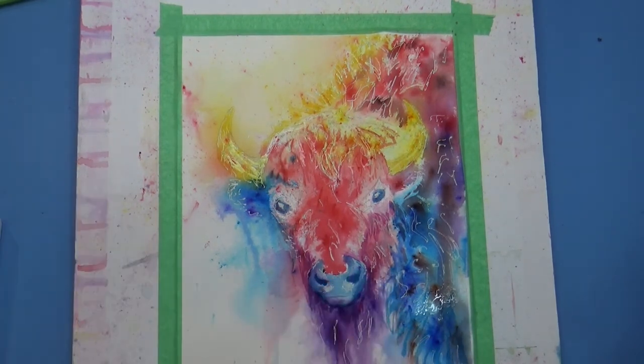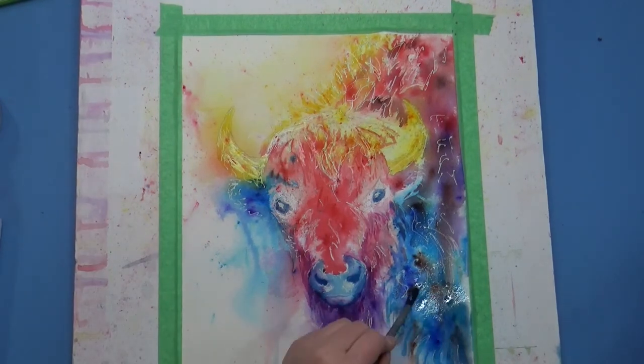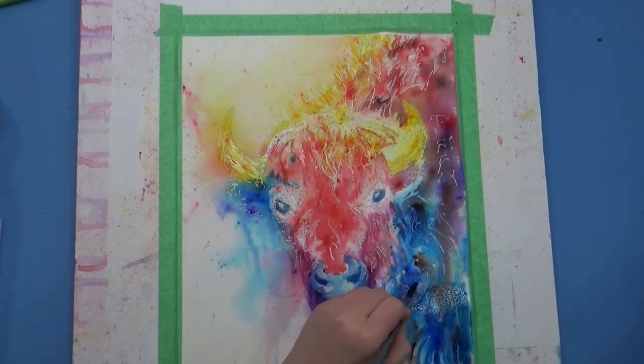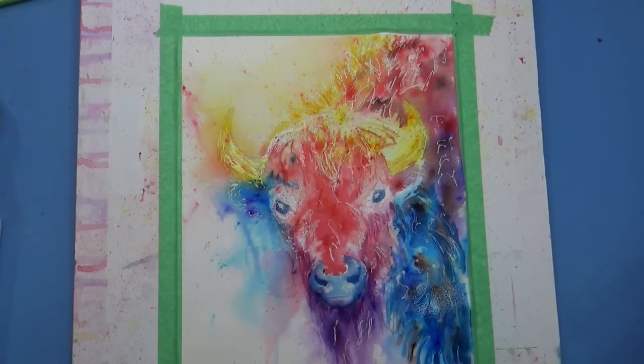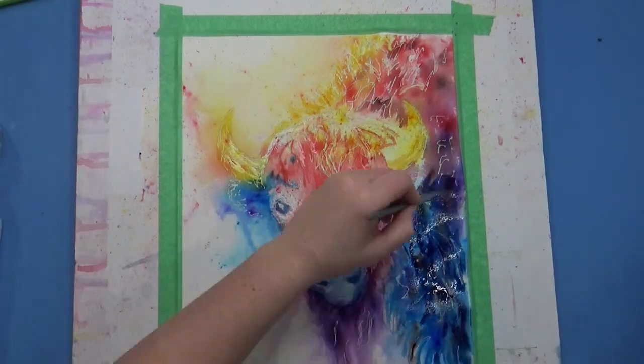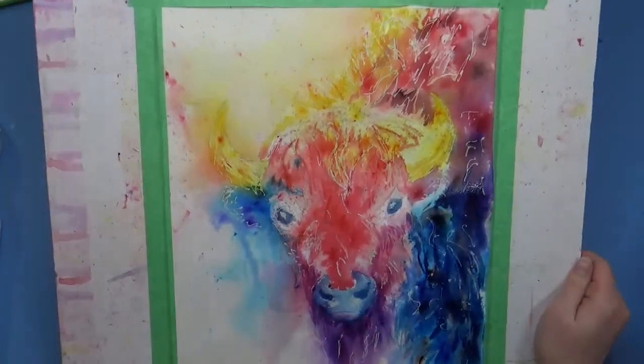Later on I will bounce different colors around to help unify the picture — I'll put blues in the red area and purples in the blue area — but when I'm first starting out and I want to keep it as vibrant as I can, I keep those colors as isolated as possible.